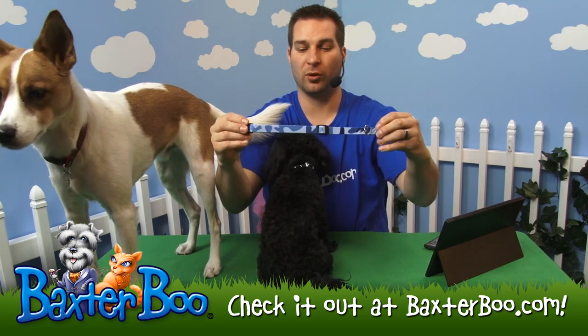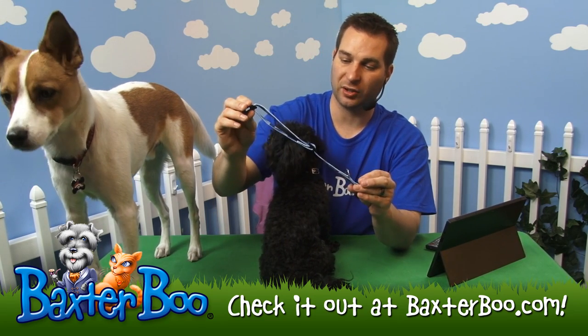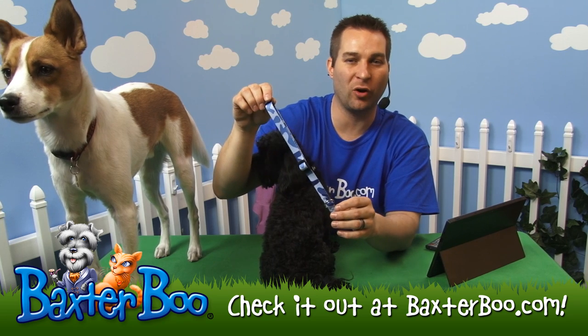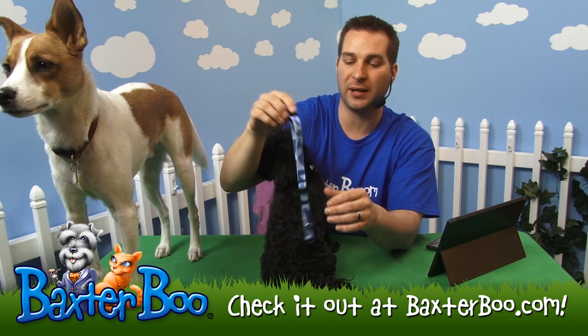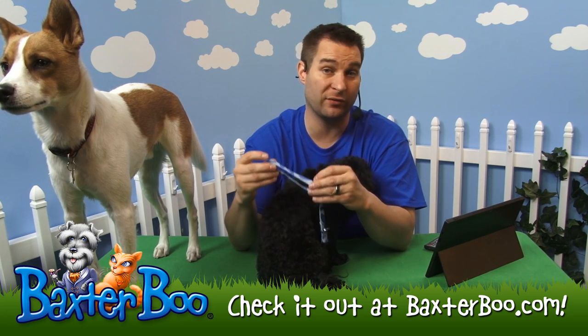It's a really nice durable collar. This particular one just has that camouflage pattern all throughout. You can find them in different colors and different patterns, but nylon is typically the most durable type of material that you can find for a collar.